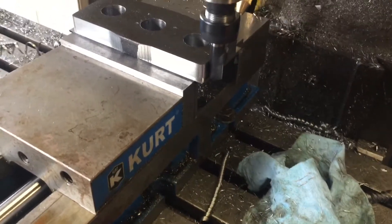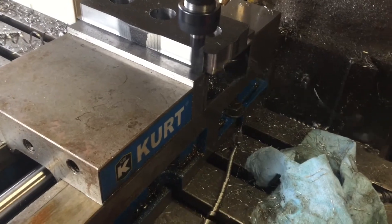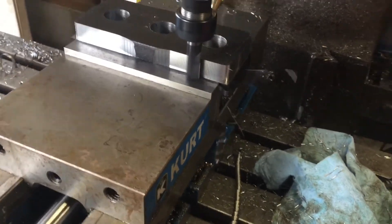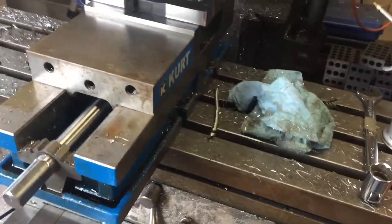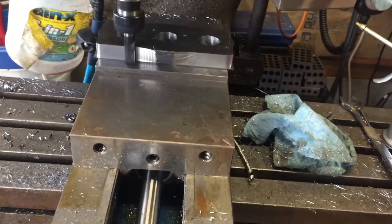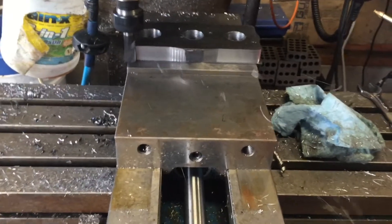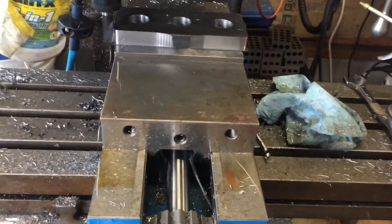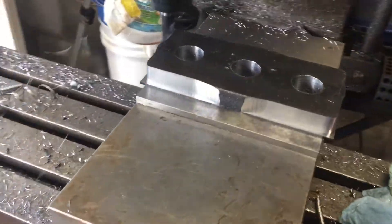This thing is making an excellent chip. We're doing full depth, using the full end mill like John Saunders suggests. We're making beautiful chips, cutting this contour out on the face. We're running around 2,500 RPM, 20 inches a minute.